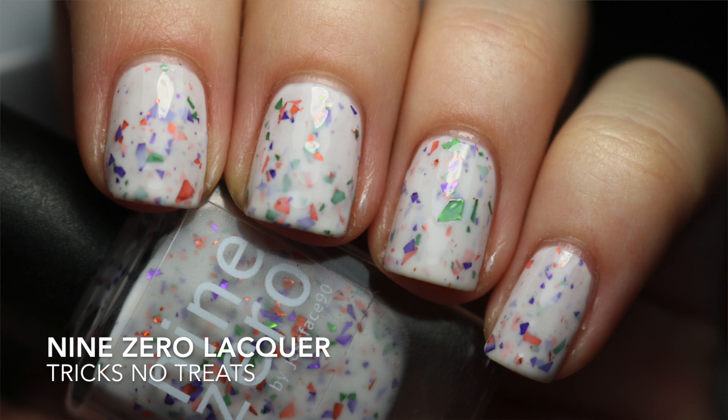You guys are going to see what I wore this week. I wore three polishes and they were from three different brands, and the first brand was one that I haven't worn before. I was really excited about that, and that is Nine Zero's Tricks No Treats. This was a part of the Halloween collection and this one was actually a re-released polish. Tina from Moon Baby Nails tagged me in it, and after seeing it pop up during the Halloween season and not knowing if I'd be able to find a destache, I was really happy to know that I could get it directly from Jess herself.